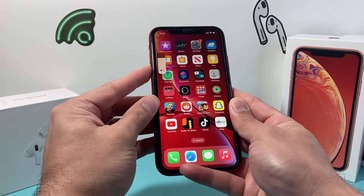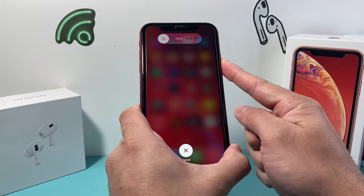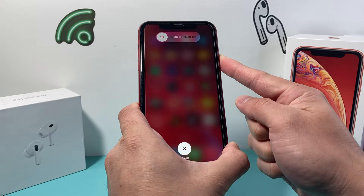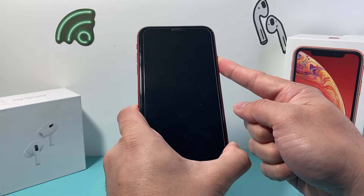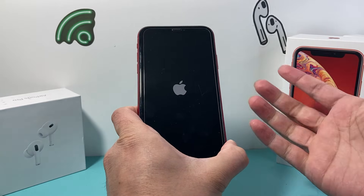So I'm going to do volume up, volume down very quickly and then hold that side button just like that. The screen is going to ask you to slide to power off but you do not need to do anything — just keep on holding that side button until the screen goes completely black. And once you see the Apple logo appear, we will let go of that side button.